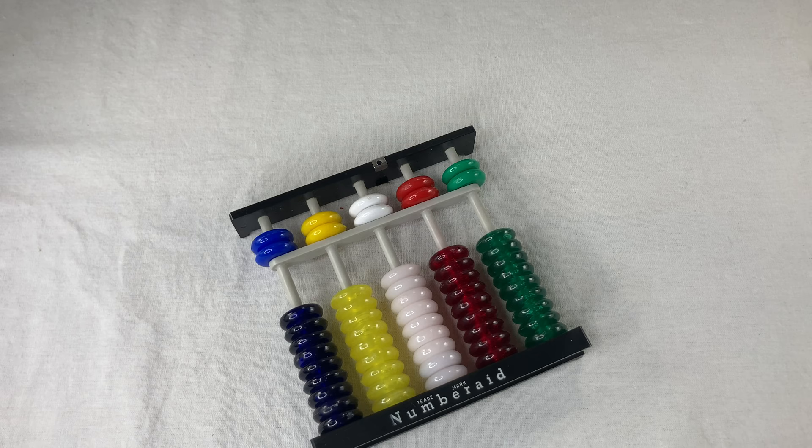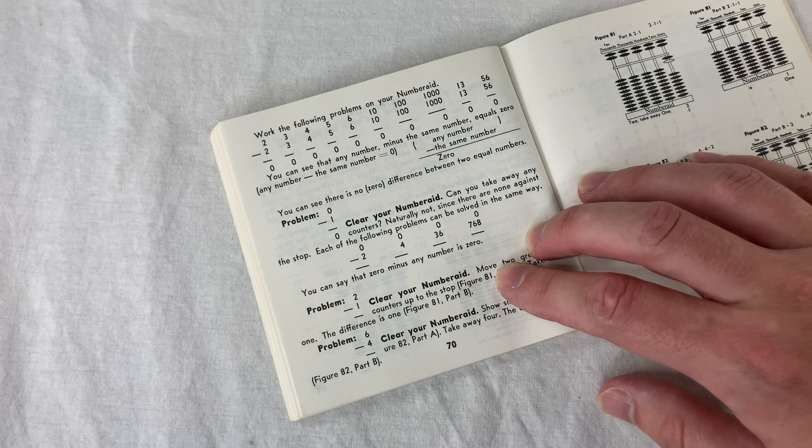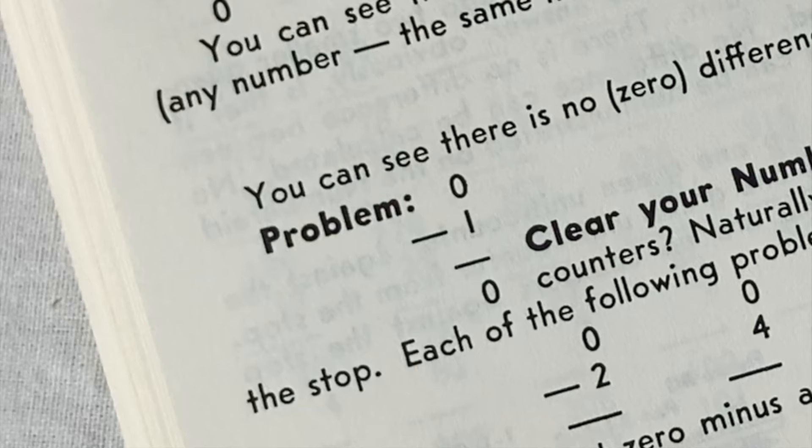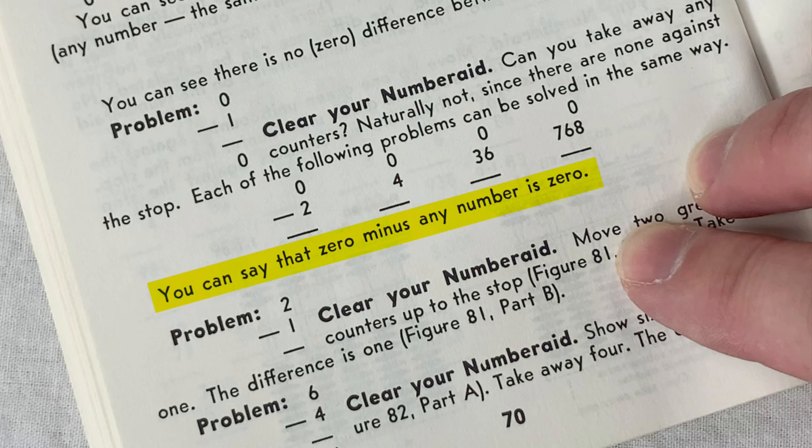In the subtraction section there's a brief discussion of negative numbers — which you can't really show on an abacus. Actually it's not really a discussion, more of a denial of negative numbers. Here's a problem: zero minus one. You start with zero and it asks, can you take away any counters? Naturally not. You can say that zero minus any number is zero.